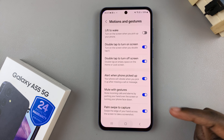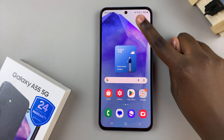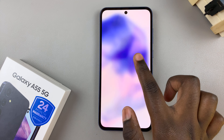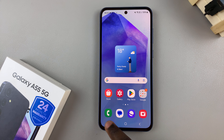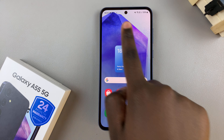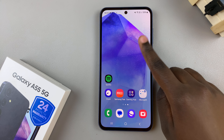With this enabled, whenever you're on your home screen just double tap on an empty space and the screen will turn off. If it's disabled, then no matter how many times you double tap on your screen, your device won't turn off.